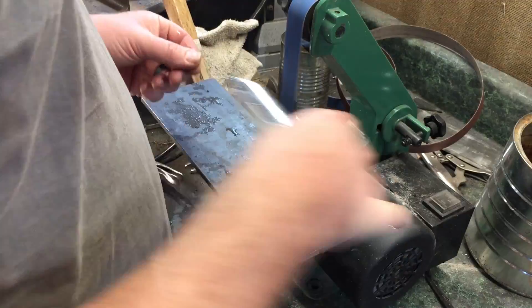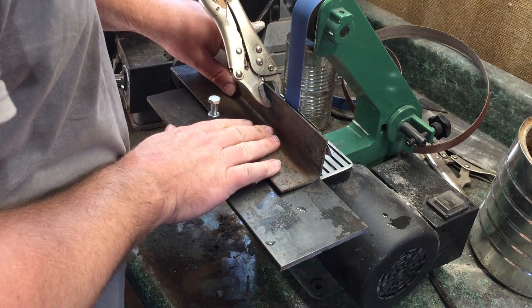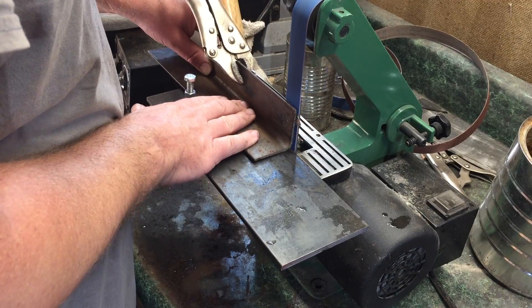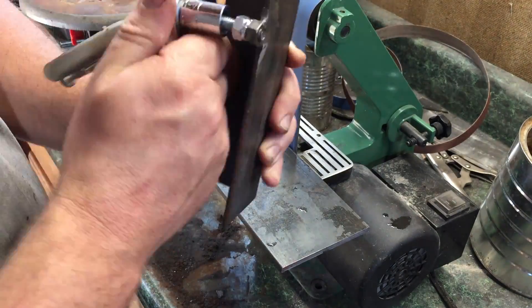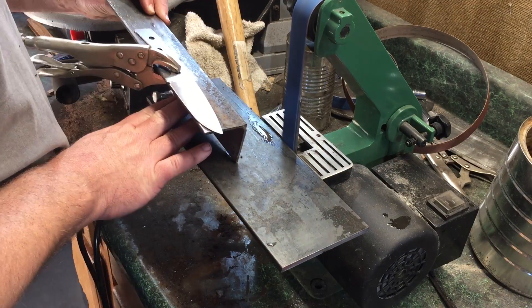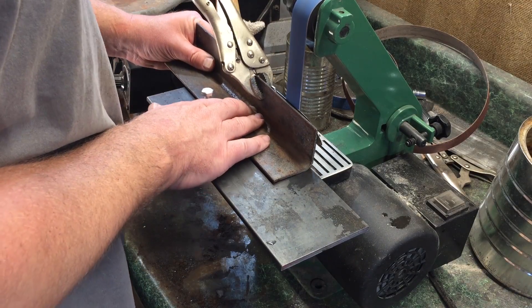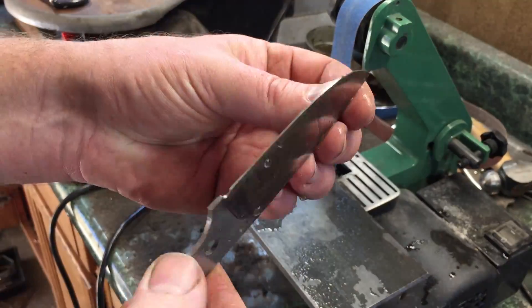Now this was a very hard steel, which meant that the belts would only remove material somewhat slowly. But it's also quite thin — a little bit thicker than a sixteenth of an inch, maybe about 14 gauge steel. If you think of a typical kitchen knife like a steak knife, this steel is only about twice the thickness of that. So there really wasn't that much material to remove to bring this bevel down to a decent edge.